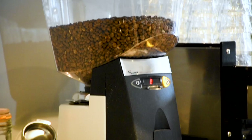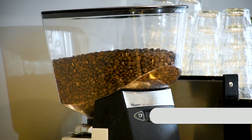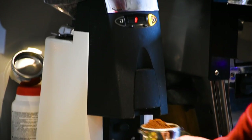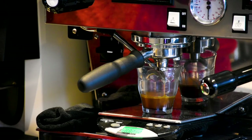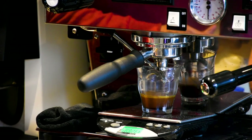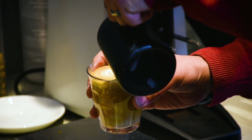The Santos espresso grinder in the espresso bar is probably the quietest and fastest espresso grinder we've come across, and it's also incredibly consistent. Our baristas don't have time to faff around with it — they need to know that when they push go on the machine it delivers the same result time and time again, and it's really standing up well for that.